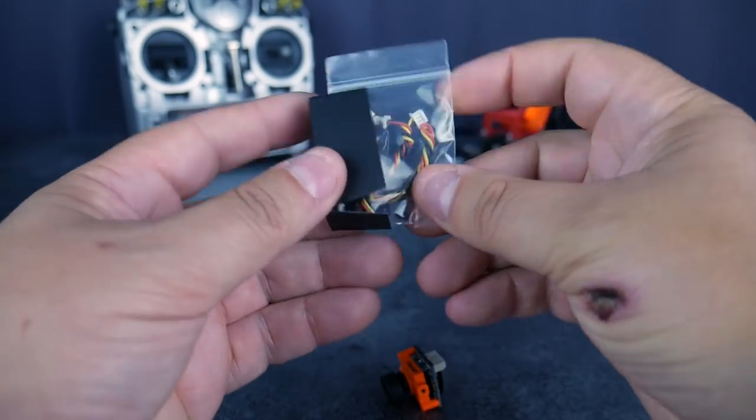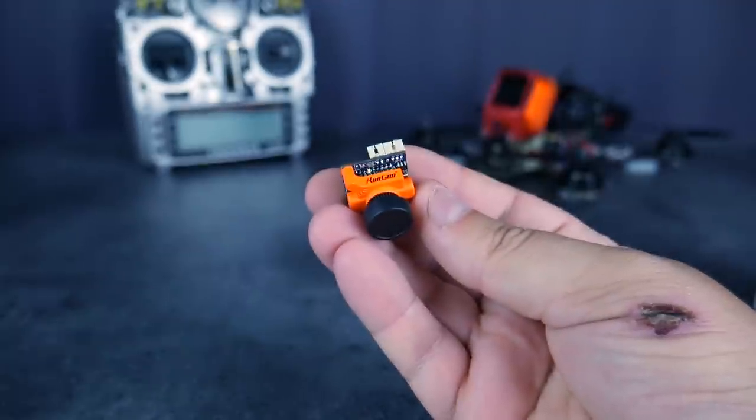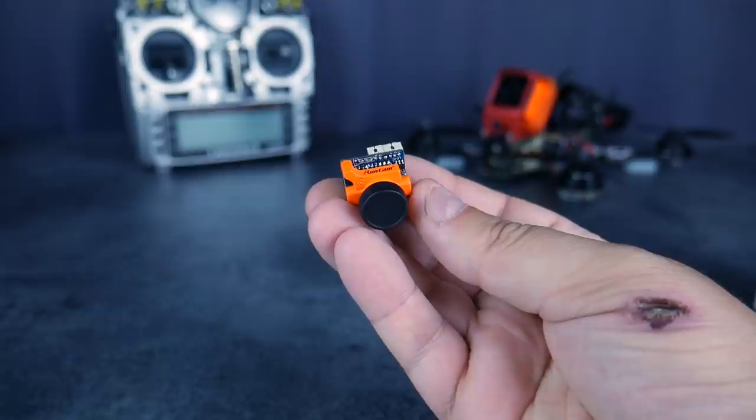Voilà pour l'unboxing à proprement parler. Je vous fais juste une petite vidéo courte aujourd'hui. Et très bientôt, on va pouvoir vous faire des vidéos un petit peu plus longues. On est en train de mettre en place un système qui va nous permettre de faire des comparaisons de caméras FPV. Dès que ce sera fait, on vous fera des petites vidéos qui vont vous permettre de vous rendre compte de la qualité d'image.